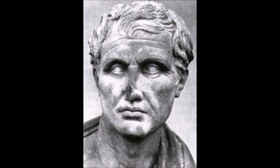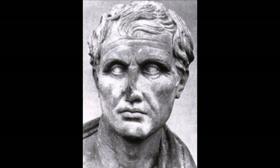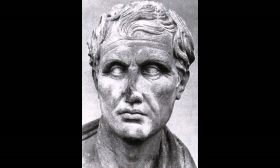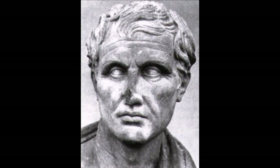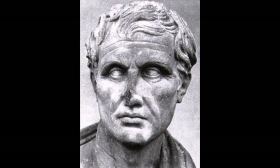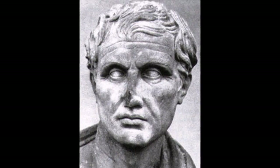There Orpheus, the long-robed priest of Thrace, accompanies their voices with the seven-note scale, playing now with fingers, now with the ivory quill. Again, clear as day — playing first of all with the fingers, then the plectrum, the ivory quill.